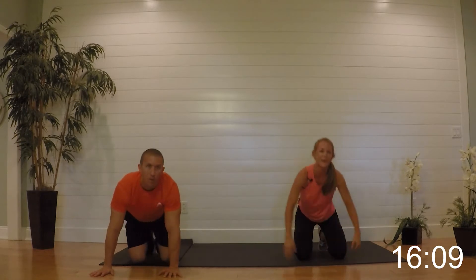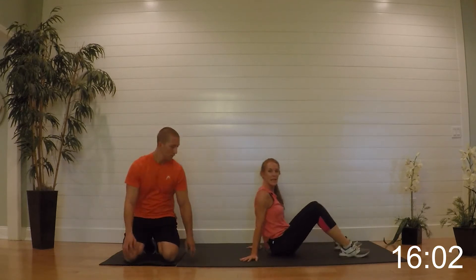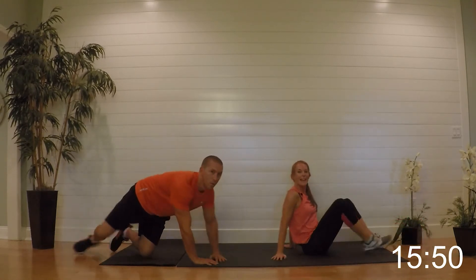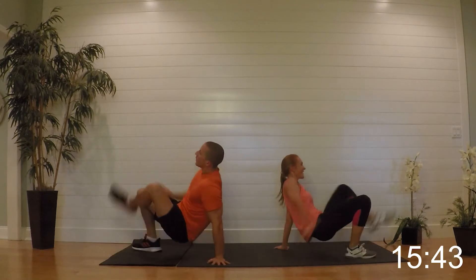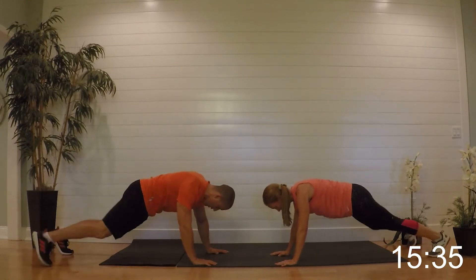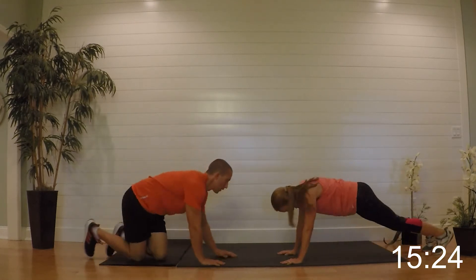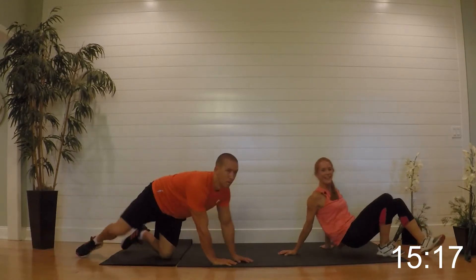Relax it — those burn! Nice job. Flipping it over: we're doing six crab taps, popping it up, tapping your feet six times, then flipping around in a plank and doing six step outs. Get ready and begin — six taps, flip it around, six step outs, keep that back flat, no butts up, no butts down. Got about 15 seconds — hang in there with me guys.